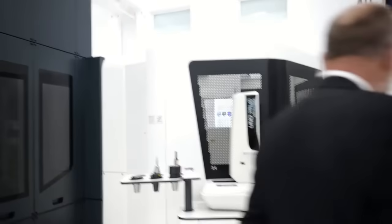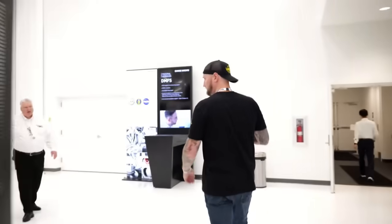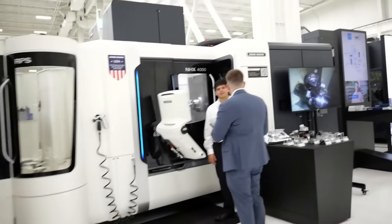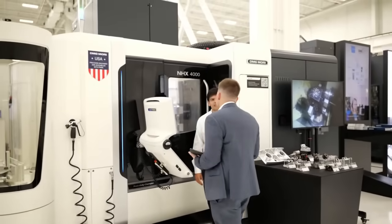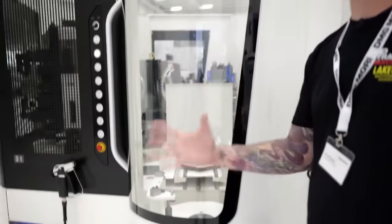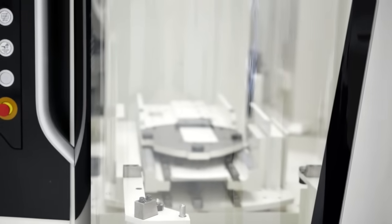We also have Haimer, one of the qualified partners — that's all your shrink fit and presetting. When you're using a machine that can hold microns, you also need to set your tools to microns. Coming around to the front, we have an NHX 4000 with a pallet pool. It looks like they're using some Walter tools in there, and the machine actually has a tombstone in it for very high production. The nice thing about these machines is you can have a pallet set up on a tombstone for high production, but also have four other jobs queued up with different setups — and it runs all night or all weekend.